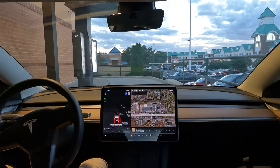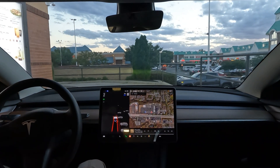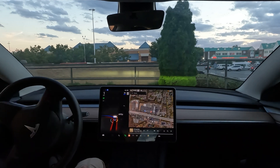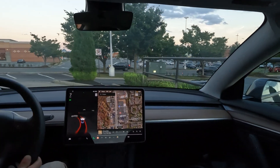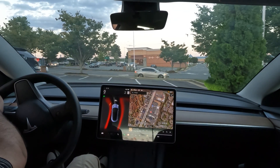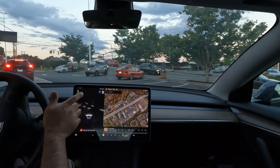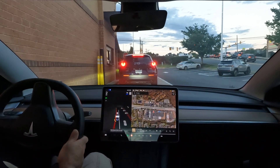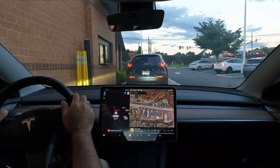All right guys, here we go — here goes nothing. Oh wow, it would have tried to go straight. And now it's gonna try to take over this guy. Not the best experience for a drive-thru; wouldn't recommend using FSD in a drive-thru.